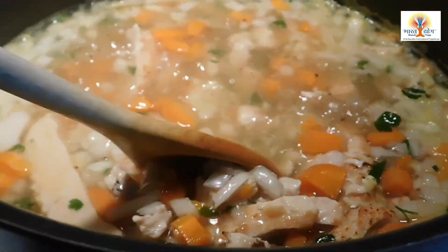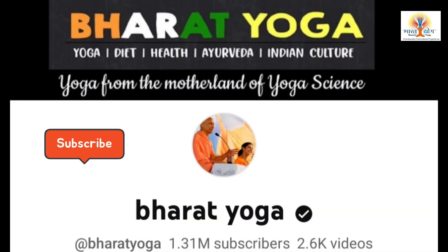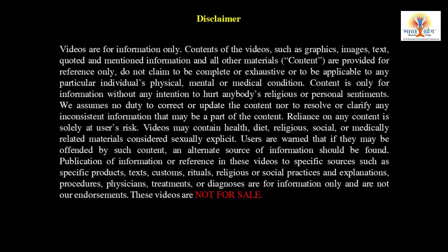Guru Maa, you often say that it is best to take soup in the evening. But which soup? How do you make it? What is the right way to make it? Hello, I am Acharya Pratishtah, welcome to your Bharat Yoga YouTube channel.